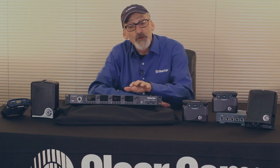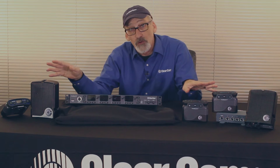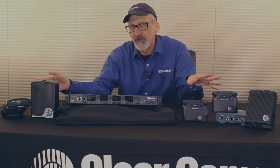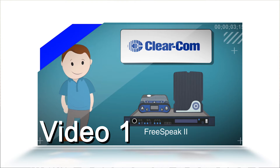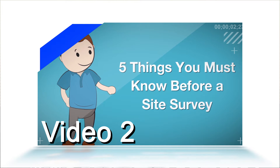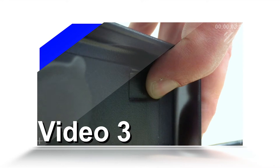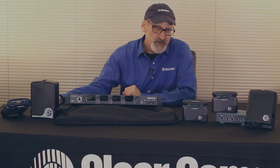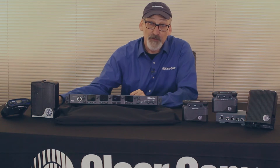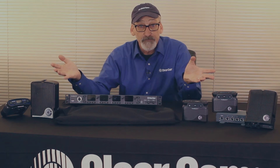Hi, I'm Ram with ClearCom. Today we're going to talk about the latest FreeSpeak 2 base and the components that go along with it. You're probably familiar with these from previous iterations. In our first video we had a quick overview of the FreeSpeak 2 solution. Video 2 covered things to look for when preparing for a new install. Video 3 walked us through choosing good transceiver placement and doing a FreeSpeak 2 site survey. Now in this video we're going to put the fun in the fundamentals of FreeSpeak 2 and the base station and bring it all together. Let's get started.